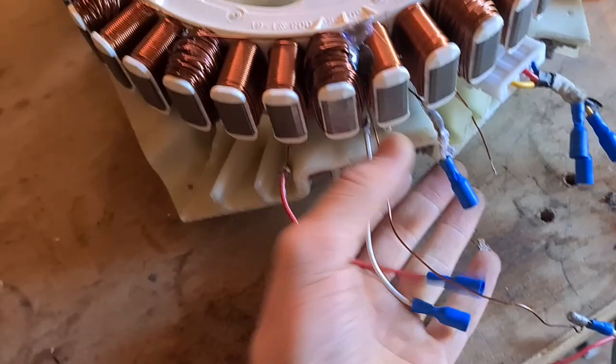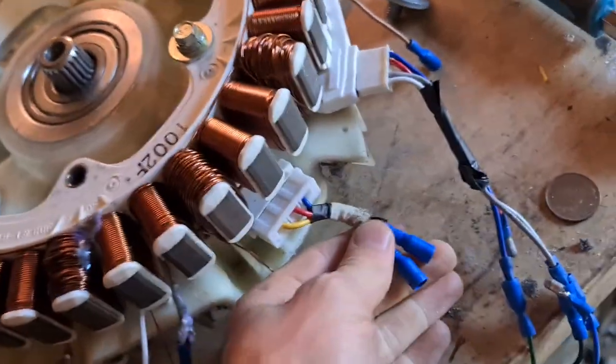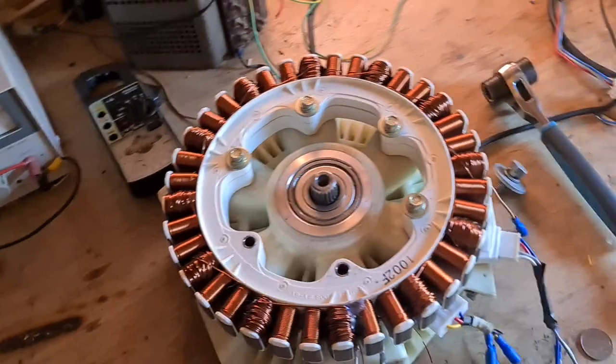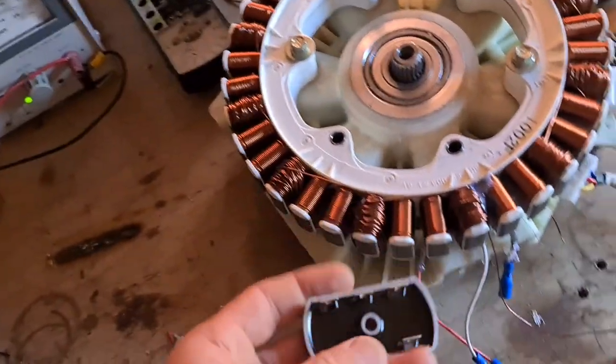So that we have the three-phase output totally untouched, so we can connect all three back up and then have a three-phase output of the generator. I'll pause the video and connect it up so you can see it running, but with a three-phase output.